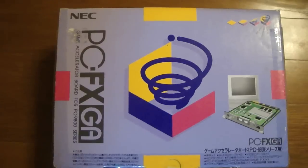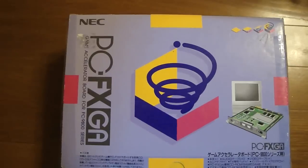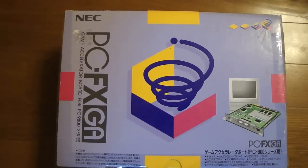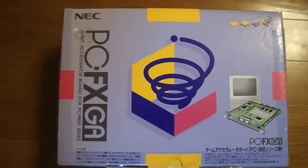All right, back again — Luke here. Today I want to show retro gamers as well as PC gamers a cool board for older PCs, and that is the PC FX GA. Basically, this is a board that has the same abilities as the PC FX that can be installed in older PCs.